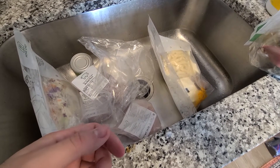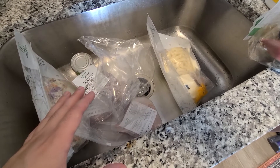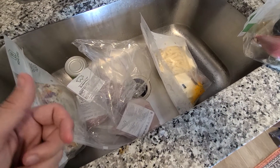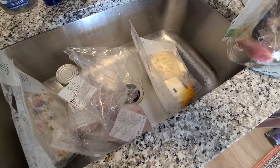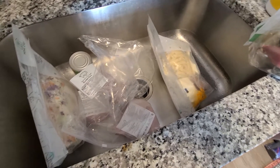I have tried Home Chef before and it's great. I'm going to try cooking these and see how they turn out. Check out my other videos on my profile where you can see a thorough review, including me cooking some of these items step by step. This box didn't immediately come with the recipe cards but let me check.